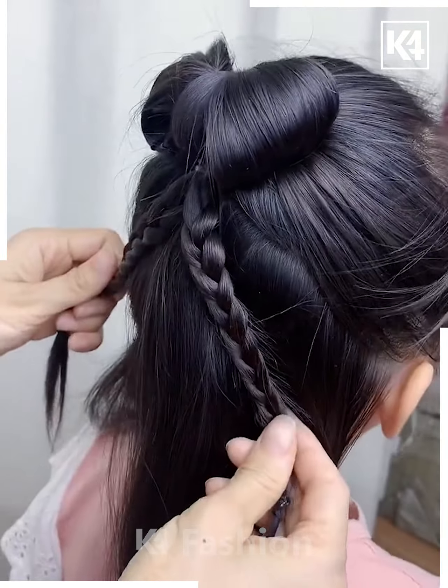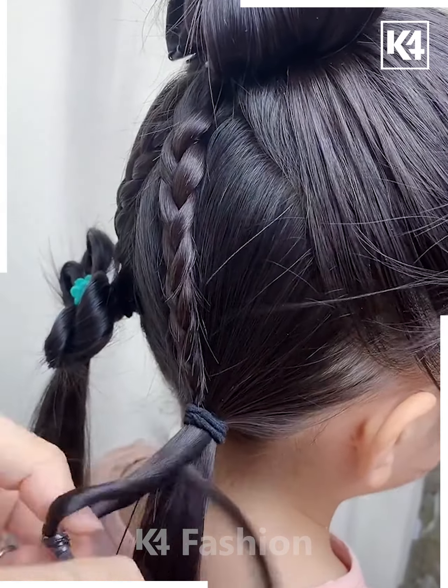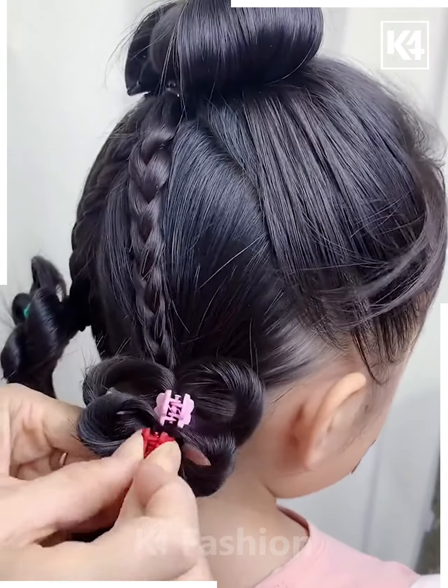Add a rubber band at the base. Next, make two braids out of the top section and join them to two ponytails at the bottom. Taking a small section of the bottom ponytails, roll the hair in on itself and lift it up in order to make a bow. Add two decorative clips.